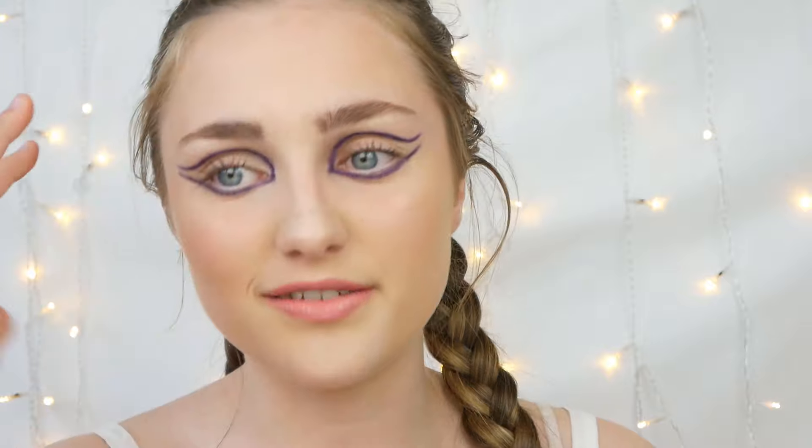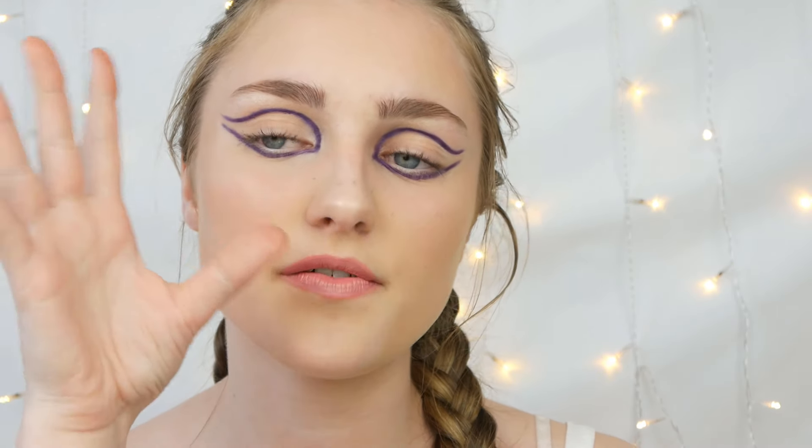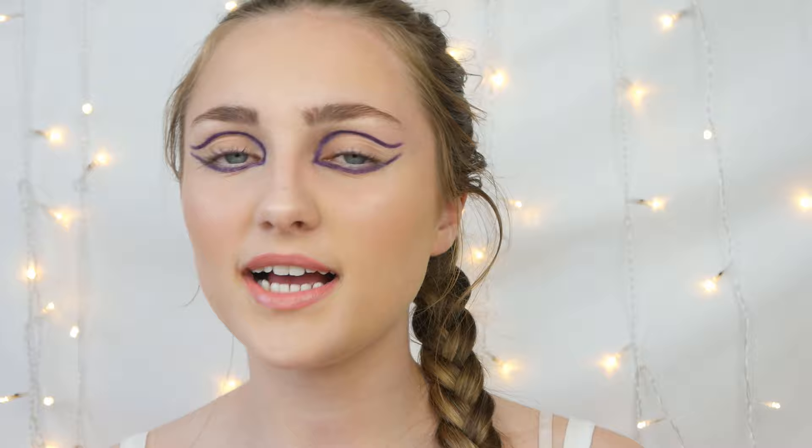For lips, because she has very pale lips, I'm going to go in with this Make Me Beautiful lipstick in the shade Simply Peach, and then finish with Studio 10 gloss.